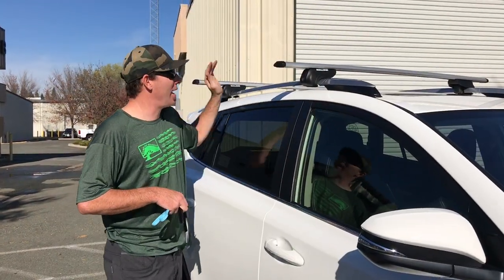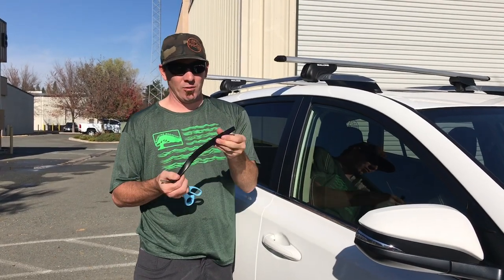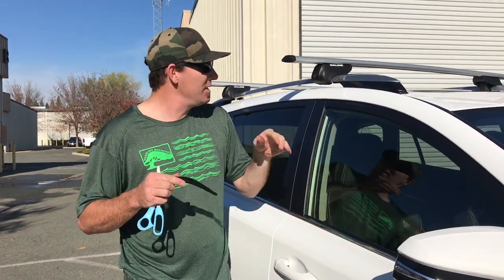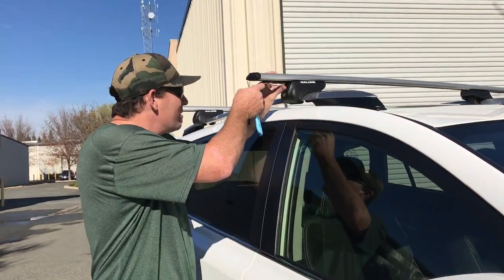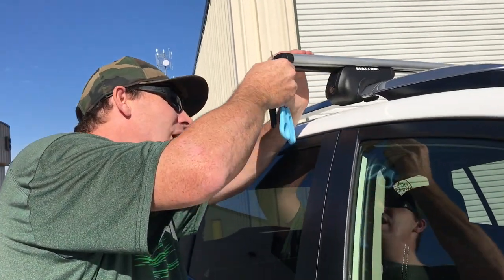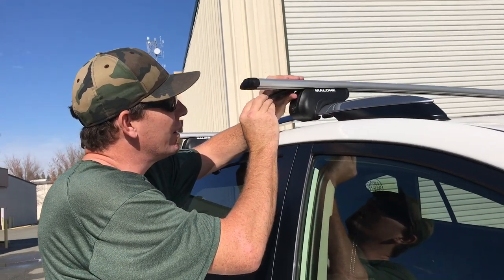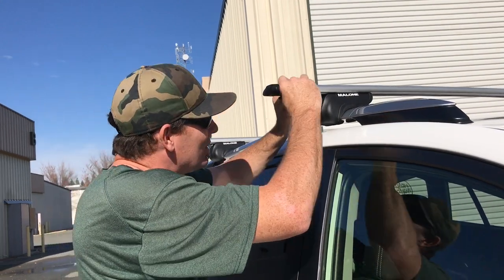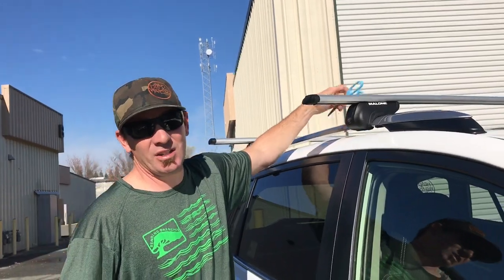Now that we've got both our front and back racks installed and secure, the last step is to install these little rubber pieces. They fit on the bottom T-slot, and what they're for is to quiet your ride down. Without these, the racks want to whistle like a banshee. We just line it up, take a measurement, get it close, and cut it with a pair of scissors. Then these guys just pop right into the T-slot — just like so. That'll give us a nice quiet ride.